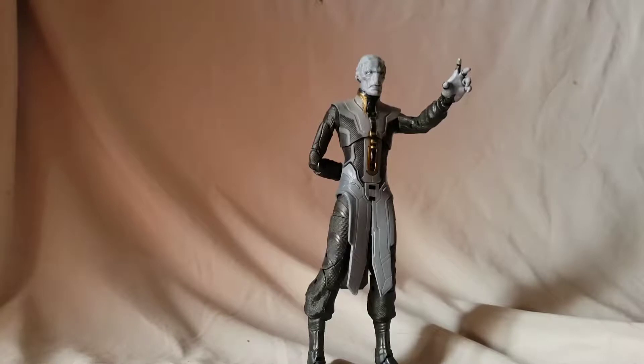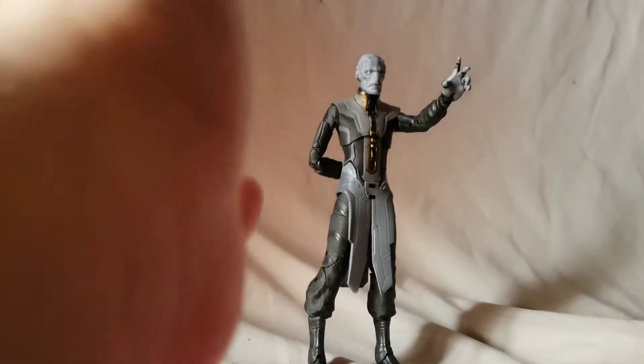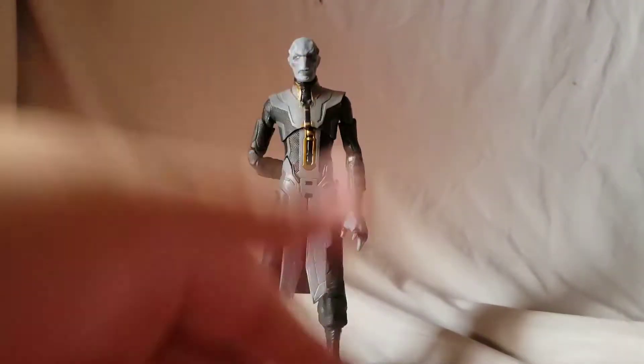My bad — I forgot I promised a bonus review in this video. We are doing a two-for-one, so we're moving Ebony Maw to the side. I have another figure to review. Let's do a dramatic effect reveal.